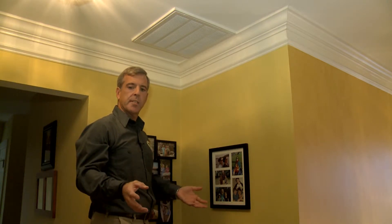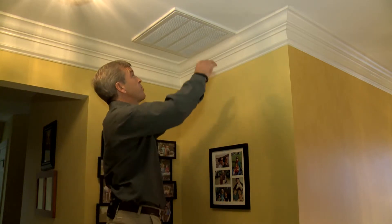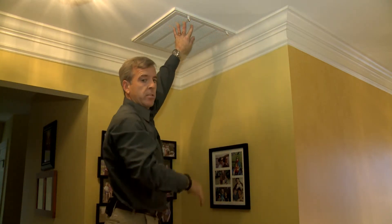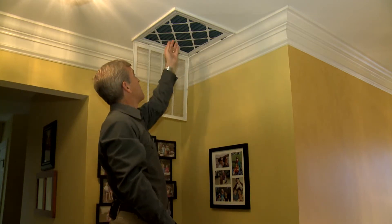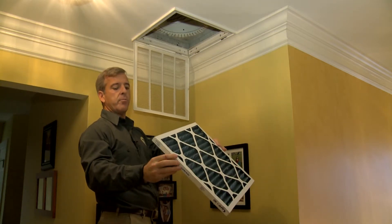When you're taking care of your heating maintenance, you want to make sure that you change not only the filter down at the main unit, but any filters that you might have in wall or ceiling vents throughout the house. In particular, if you have an attic unit, you will have filters up in the ceilings on the second floor. Take your filter out, take a good look. If it looks okay, you can put it back in; otherwise, go ahead and replace it.